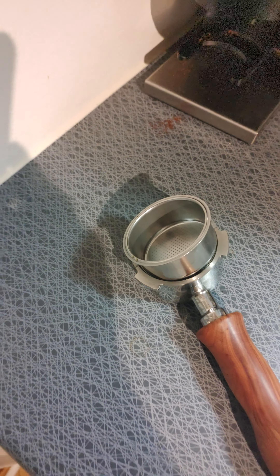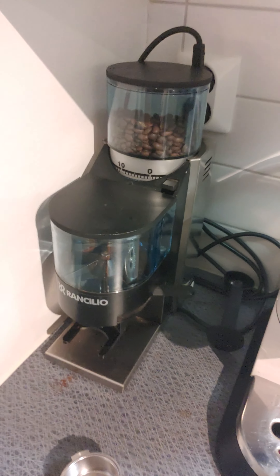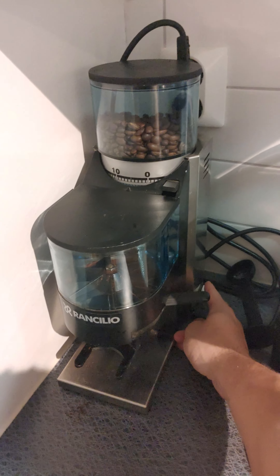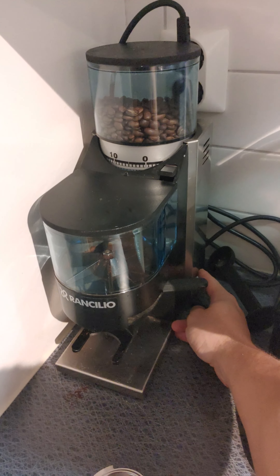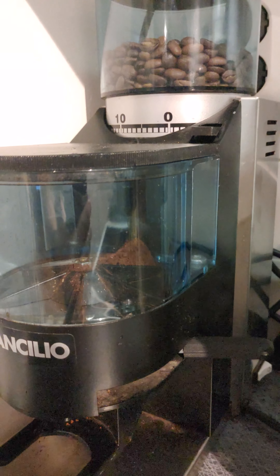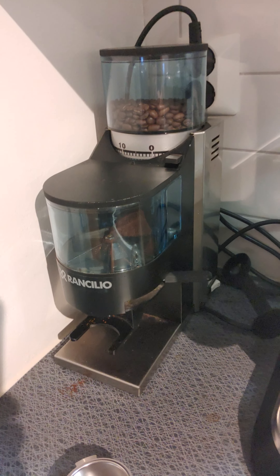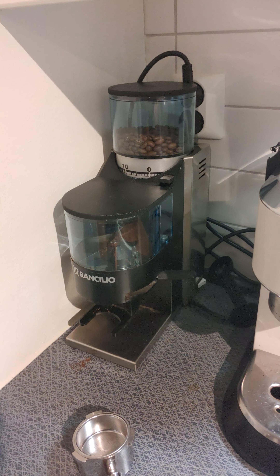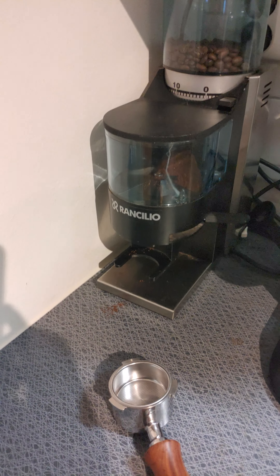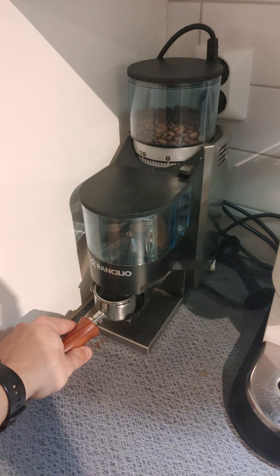I'm going to grind the beans now so we can see what's up — maybe someone can help me out. It's going to be a little loud, sorry. Should be plenty good now. I'm going to fill it up — this is impossible one-handed, so I'll be back in a second.